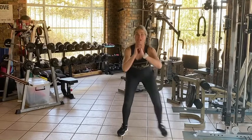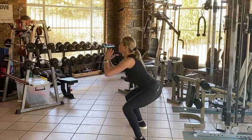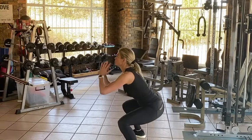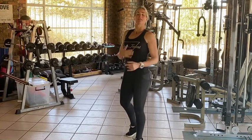Let me show you from the side. Side, two, three — middle, two, three. Side, two, three — middle, two, three. In the middle it's difficult to go all the way down and keep your heels on the ground.